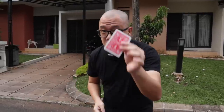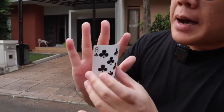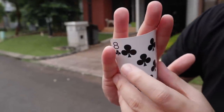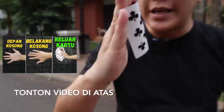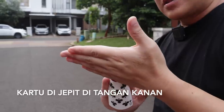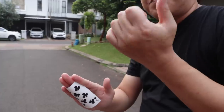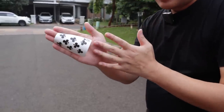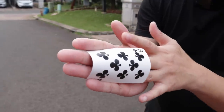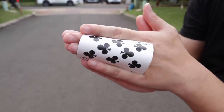Perhatikan baik-baik, siapin satu lembar kartu, kita akan mulai dengan satu lembar dulu. Jepit kartunya di bagian depan telapak tangan. Telunjuk dan jari tengah di sini, kelingking dan jari manis di sebelah sini. Jadi ini adalah posisi kita — jaga tangannya supaya selurus mungkin. Gue bakal tunjukin tangan gue kosong: telapak tangan kosong, punggung tangan kosong seperti ini. Abis itu gue bakal masukin jari gue perlahan-lahan ke sebelah sini, terusin, terusin, terusin, dan gue bakal masuk ke dalam posisi back palm seperti ini.